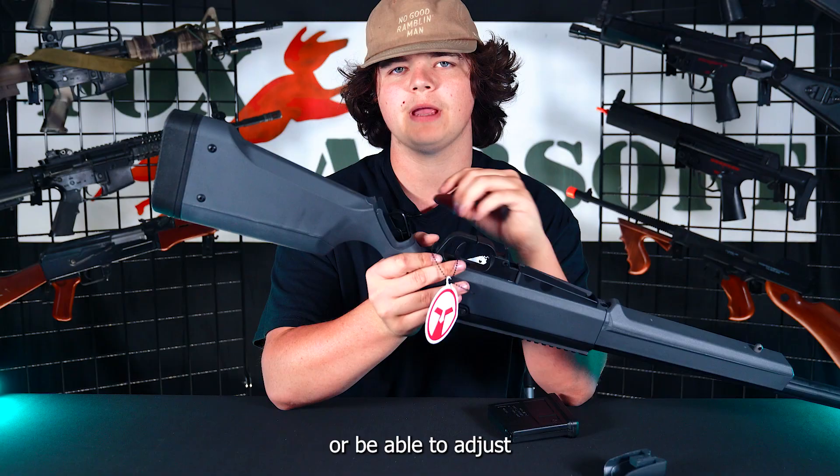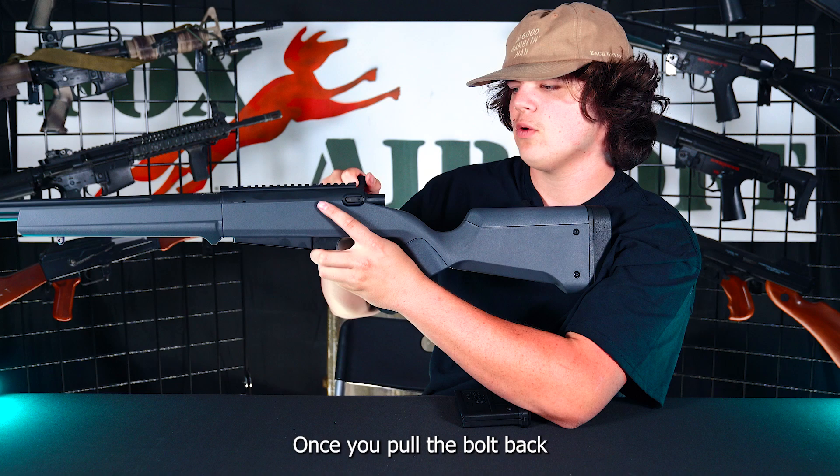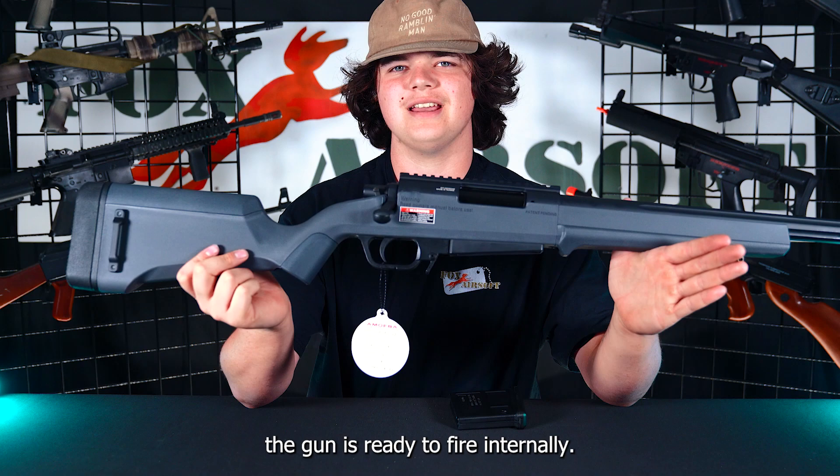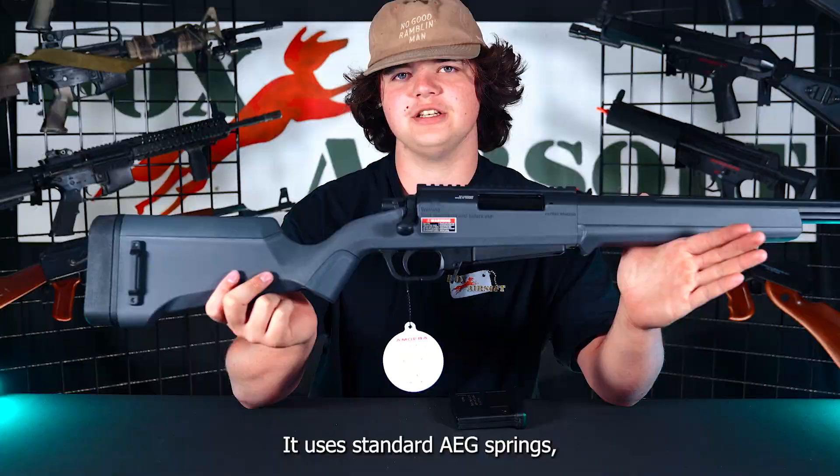Another feature on this gun — once you pull the bolt back, a little red indicator will slide out, indicating the gun is ready to fire. Internally, this gun comes with a high-quality aluminum piston, and with a super cool feature: it uses standard AEG springs, so it's super easy to find aftermarket parts and you don't have to worry about proprietary parts.